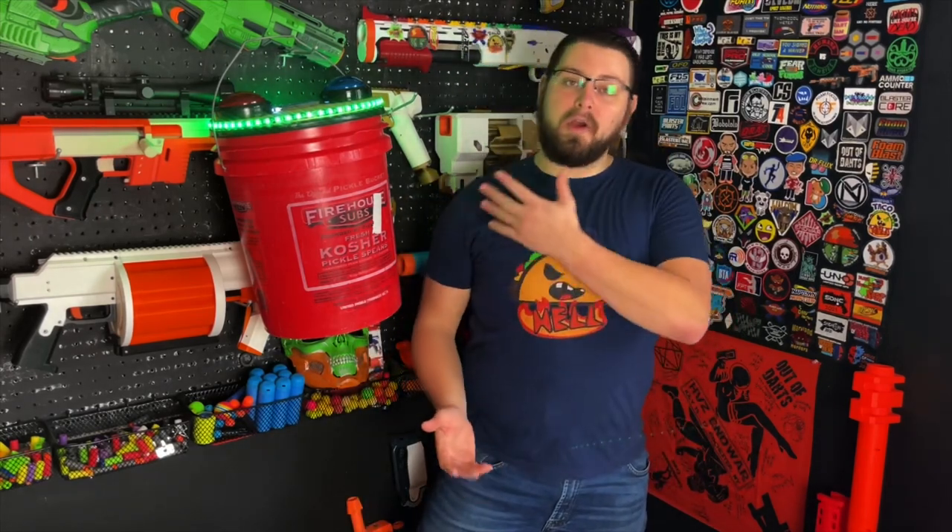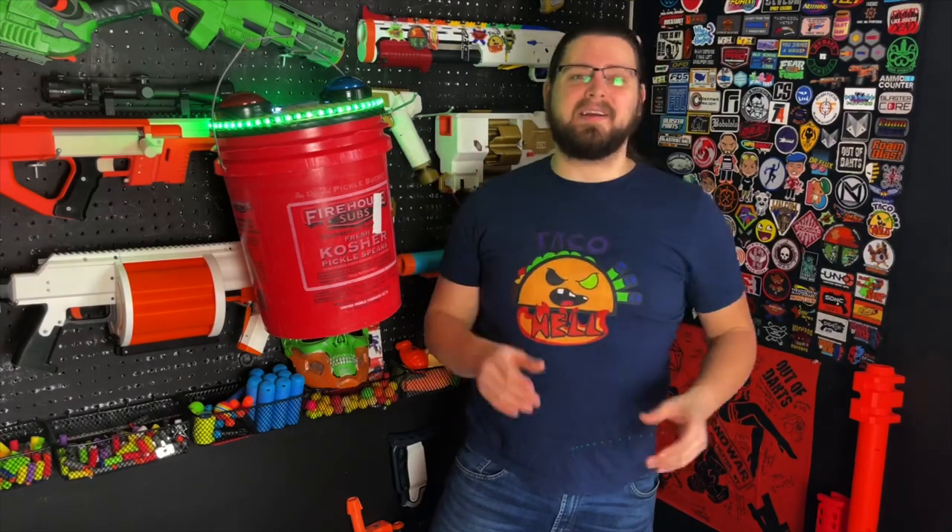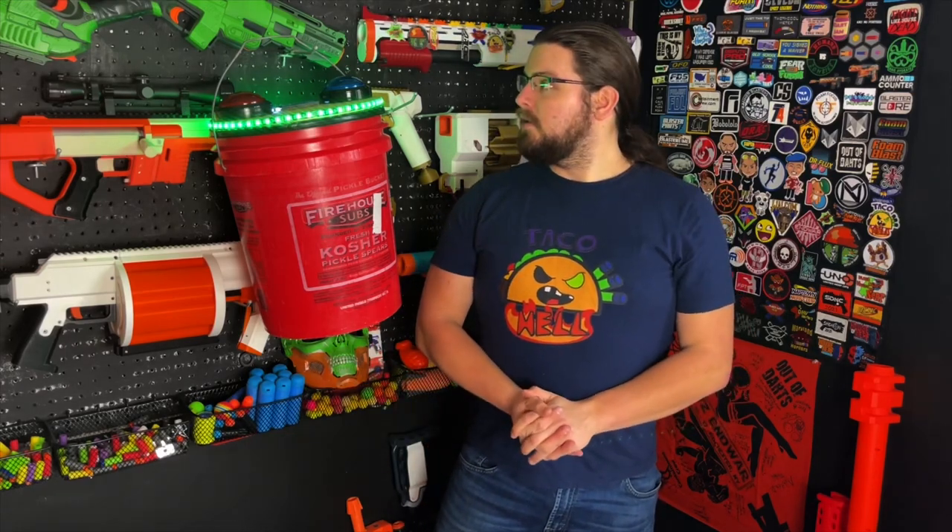So this has been my review of the Game Modder. Definitely check out the links down below in the description, and let me know down in the comments what you think of this really cool bucket design. Don't forget to leave a like on the video and subscribe if you want to see more. I've been Boomstick and I'll see you on the field.